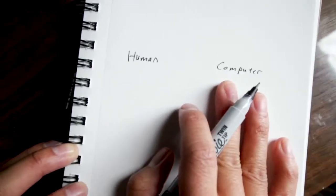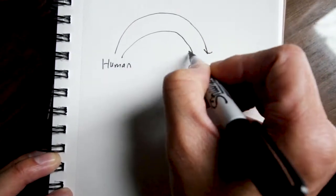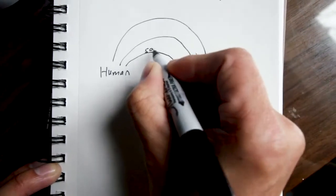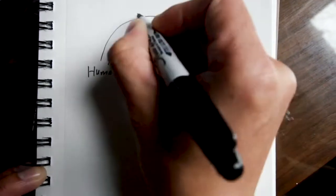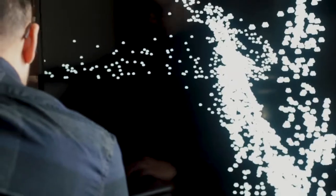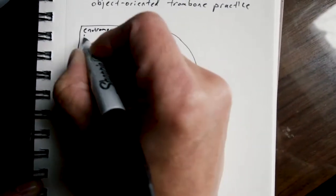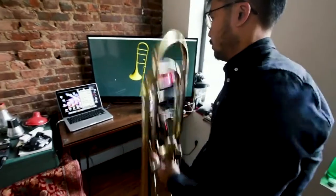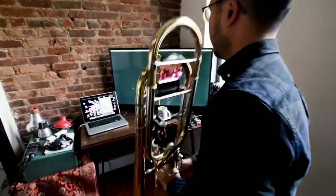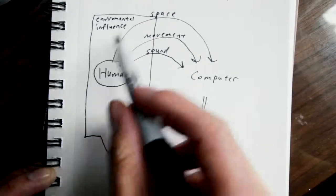I don't want the computer to be more in charge, or the human to be more in charge. I really want it to be a feedback loop where I provide different parameters that are measured — sound, movement, space — and the computer analyzes this and creates a world that I can play in. So this world becomes an environmental influence, which causes me to make choices in terms of space, movement, and sound going back to the computer, creating this loop of creative music making.